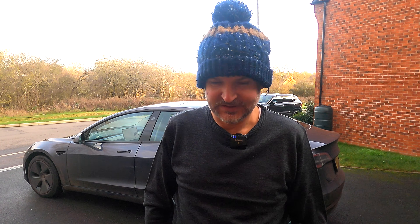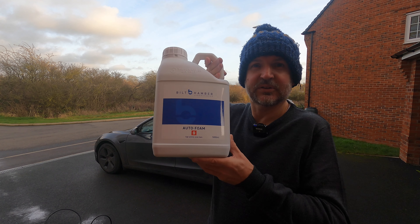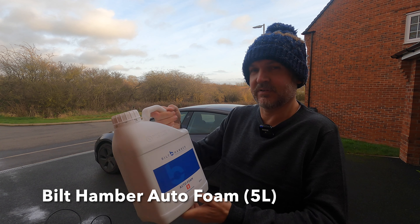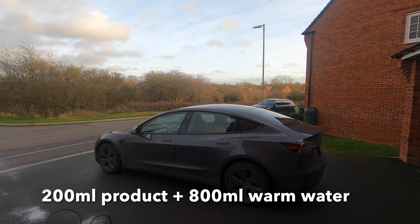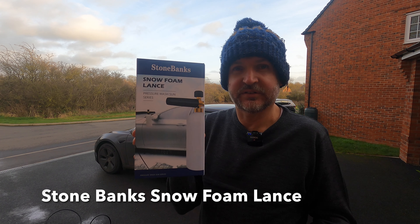Today I'm going to wash the car for the first time using some Built Hammer snow foam and a Stone Banks snow foam lance. This is the Built Hammer Auto Foam, 5000 milliliters. I've diluted that 200 milliliters to one liter of hot water, using a Stone Banks snow foam lance pressure wash sun series.